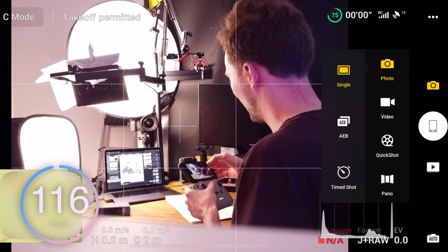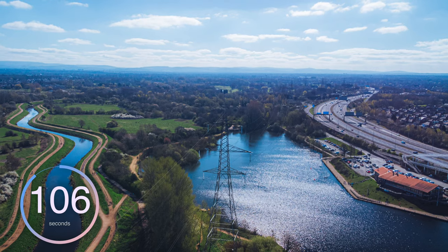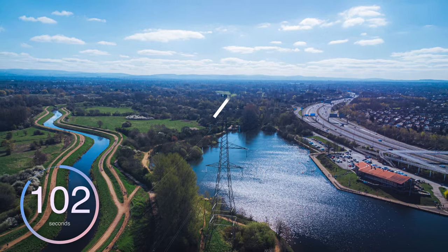Tip number one is to ensure you're shooting in AEB mode. To do this, just tap your camera icon and drop down to AEB. This will ensure the DJI Mini 2 takes three images — one underexposed, one overexposed, and one roughly in the middle. The software will then stitch these images together to ensure you've got as much data as possible in the highlights, shadows, and midtones. This is really great for when you've got really bright bits and really dark bits in the scene.